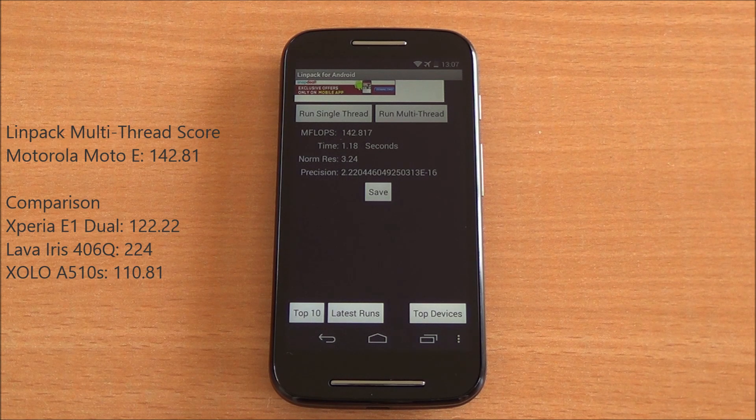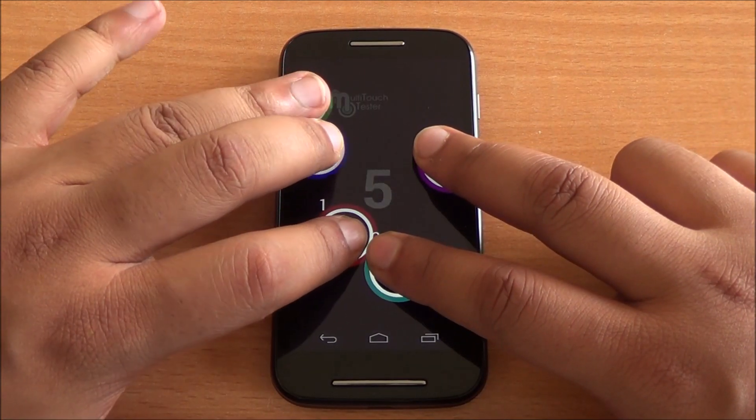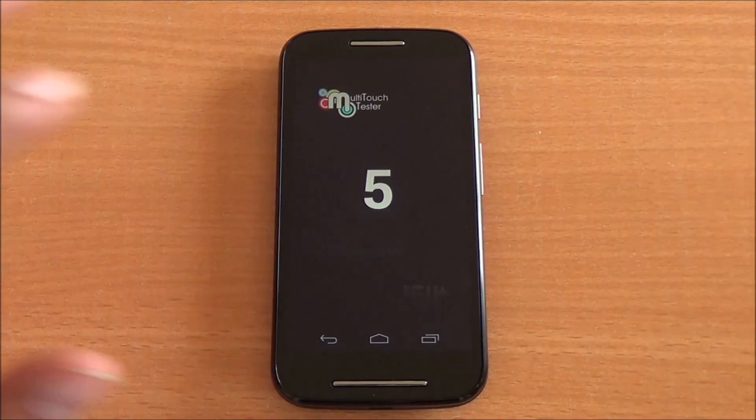Now we are doing the multi-touch test. You can see four fingers are detected, five fingers are also detected, but six fingers — only five are detected. So it is a five-point multi-touch display, which is absolutely superb at this price point.